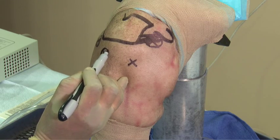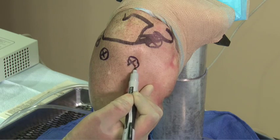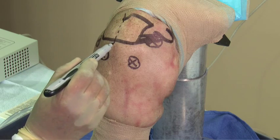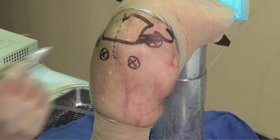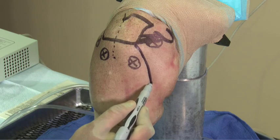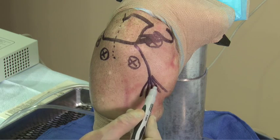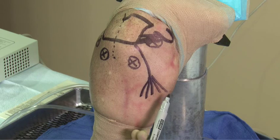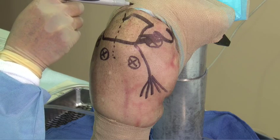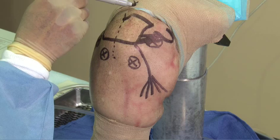Other surgical techniques utilize what is known as a 50-yard line portal that bisects the posterior edge of the AC joint into the mid portion of the acromion. The biceps tendon sits approximately 10 degrees relative to the neutral position of the arm. The suprascapular nerve sits 2 centimeters medial to the posterior corner of the AC joint.